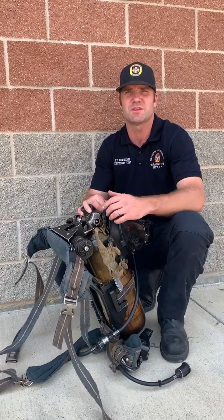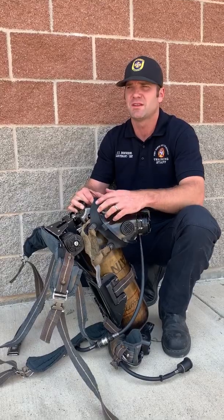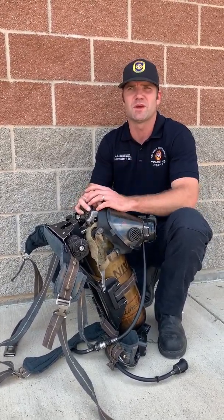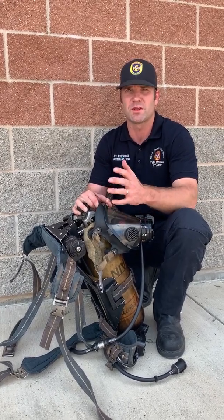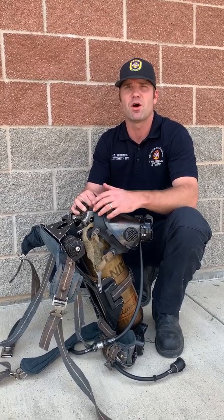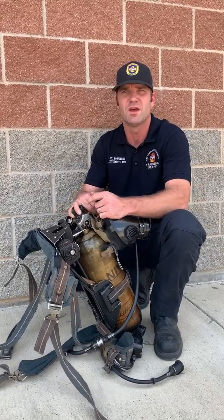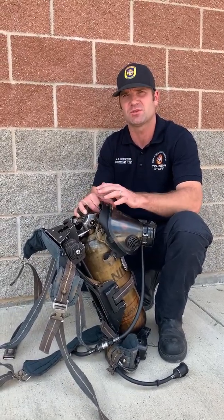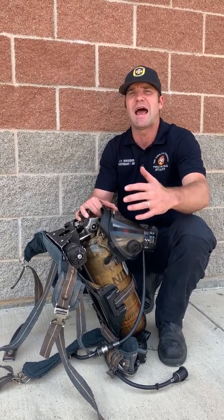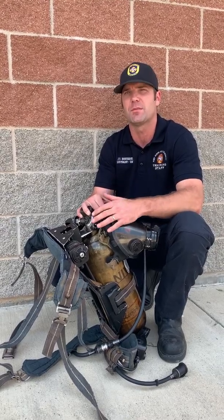We've had good results with this. We have a 45-minute bottle here. The way they get ratings on bottles, that's someone sitting doing nothing for 45 minutes — that's where they get that reading. In our SCBA tests, people would work hard for 20-25 minutes with their heart rate up around 150, and at about the 20-25 minute mark their vibe alert would start going off on this 45-minute bottle. After their vibe alert hit and they sat down, chilled out, and did this wheel breathing, their bottle would last an additional hour longer — so you're getting an hour and 20 minutes out of a 45-minute bottle, including work time.